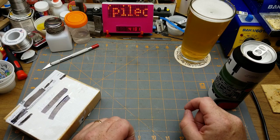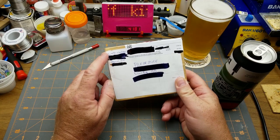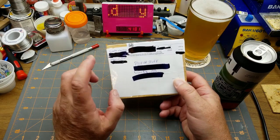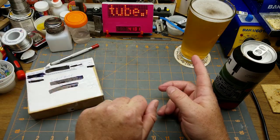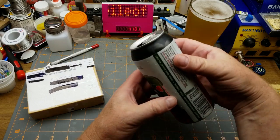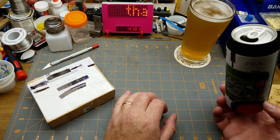That doesn't look like my usual style of beer — there's a reason for that. I got this package from Simple Electronics, another guy with an electronics YouTube channel over in Ontario. As you can see from the address, he sent me a package, so I figured I'd have a beer from his neighborhood.